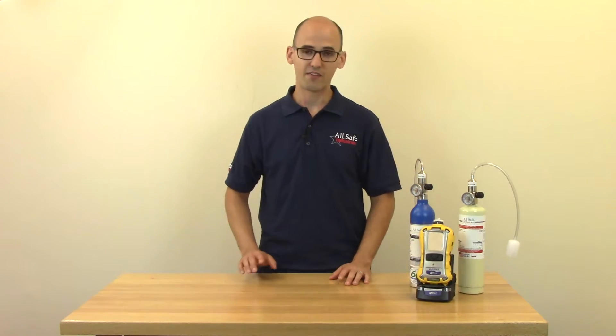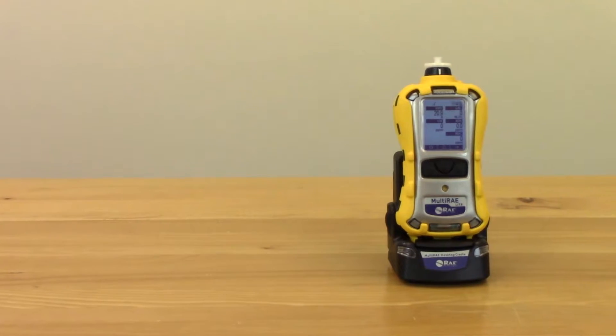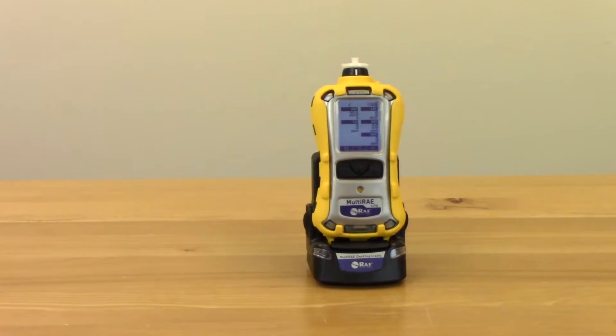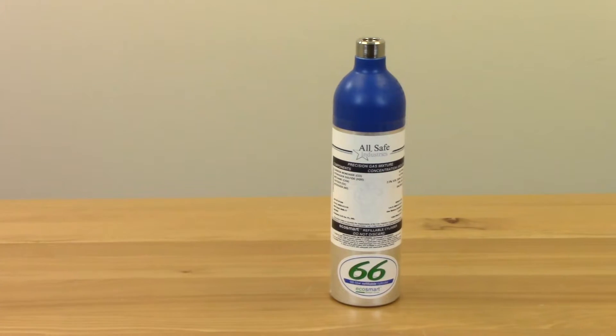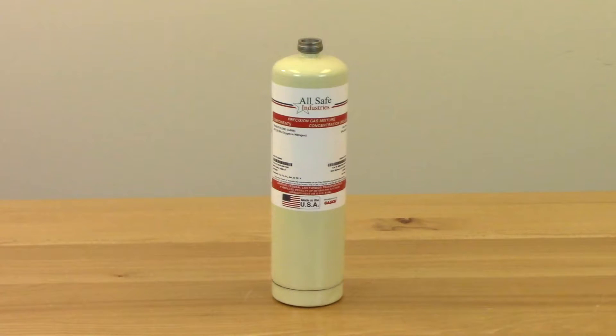First things first, let's make sure you have all the essentials. Of course, you'll need your multi-ray. I have a standard config multi-ray light here, but the calibration procedure will be the same across the multi-ray family. You'll also need calibration gas. Since we are calibrating a standard multi-ray light, we have a cylinder of four gas mix and some 100 ppm isobutylene for the PID.